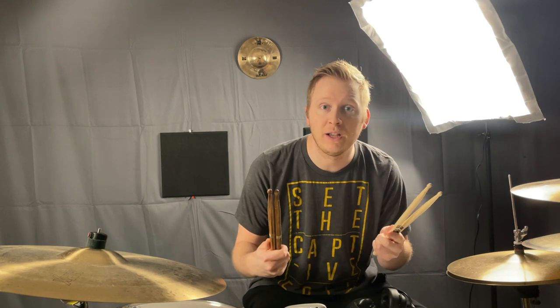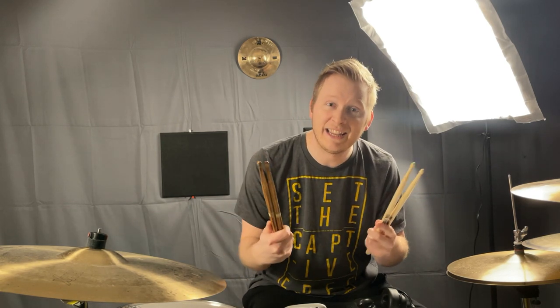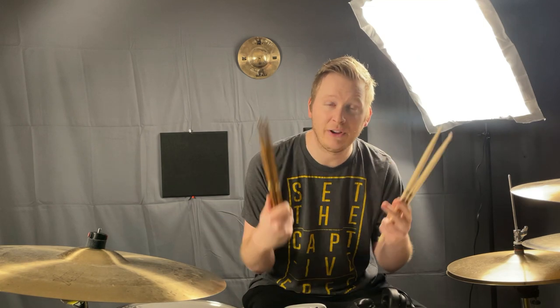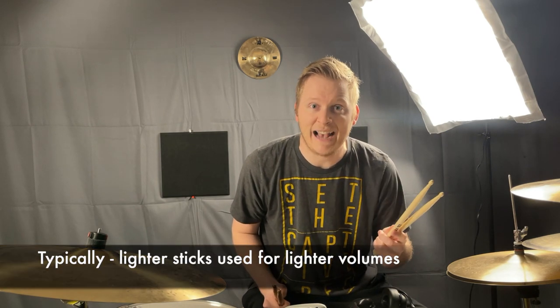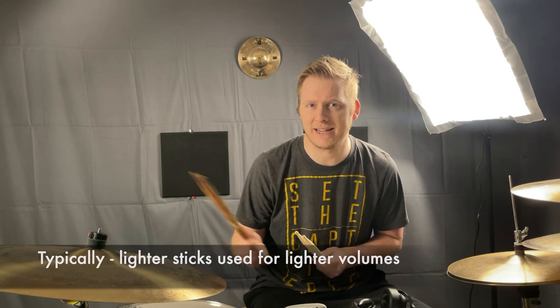Depending on your personal drumming style as well as what style of music you are playing will determine the size stick that you'll get. Typically with heavier styles of music, or where you need to hit harder, you would go with the 5b drumsticks because they are heavier so you can get more bang for your buck. The 5a drumsticks you may want for lighter rock or jazz. B drumsticks are always going to be thicker than A drumsticks.